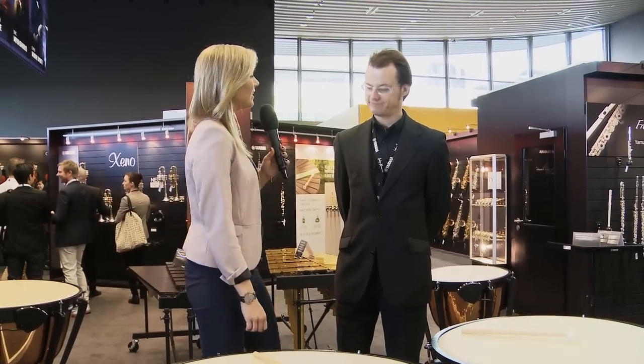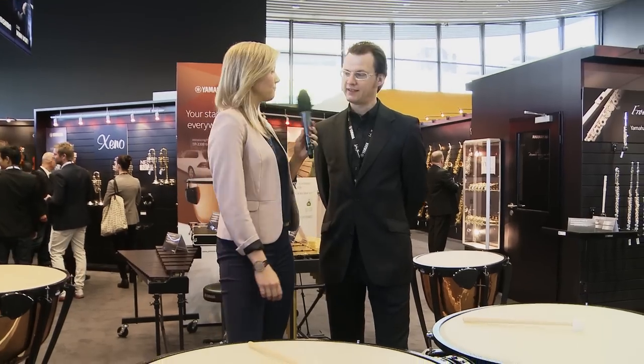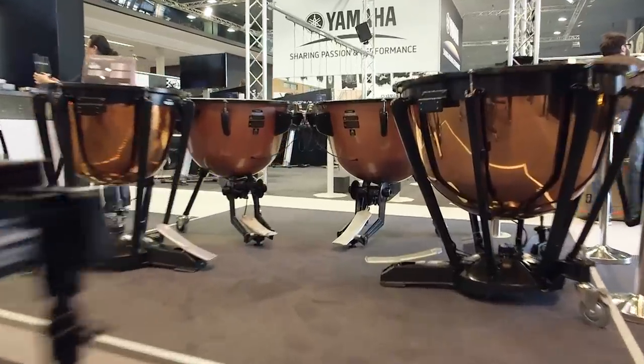Hey everybody, it's the first day of Musikmesse 2015 and we start here right at the Timpani. With me is Christoph Müske, and Christoph, we want to talk about these brand new models of Timpani. Yes, it's a new series — it's our 3300 series, the successor of the 3100 series.